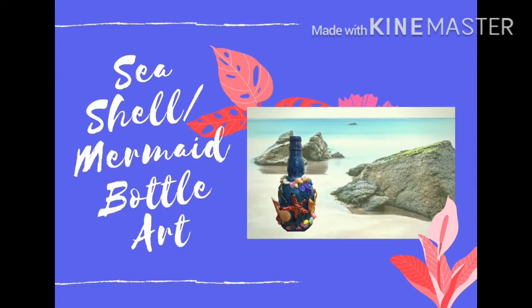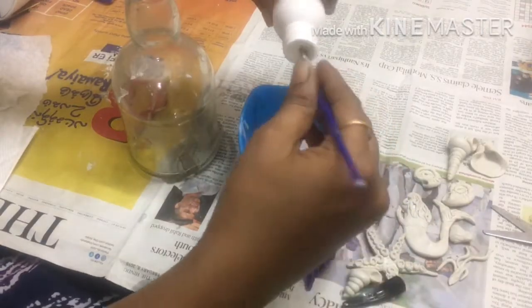Welcome friends. In this video, we will put a marmite in a bottle of water.